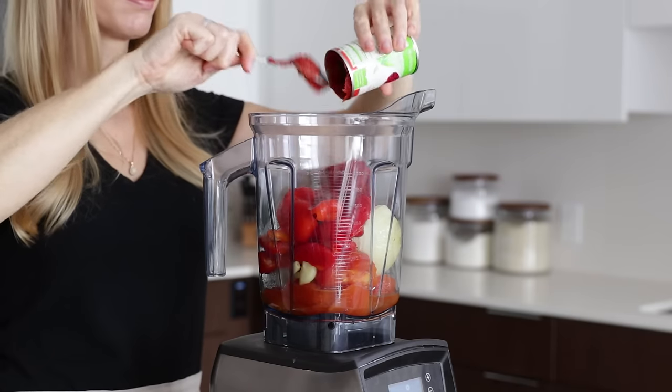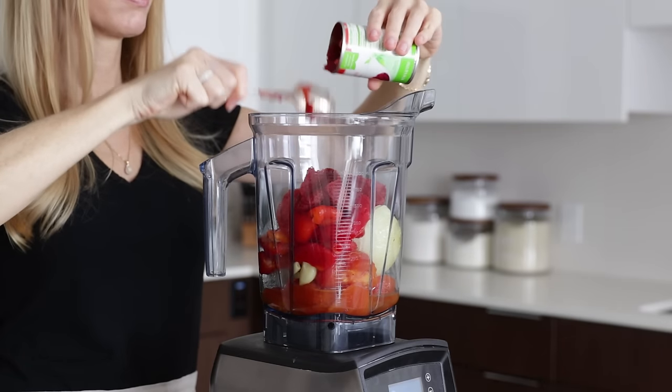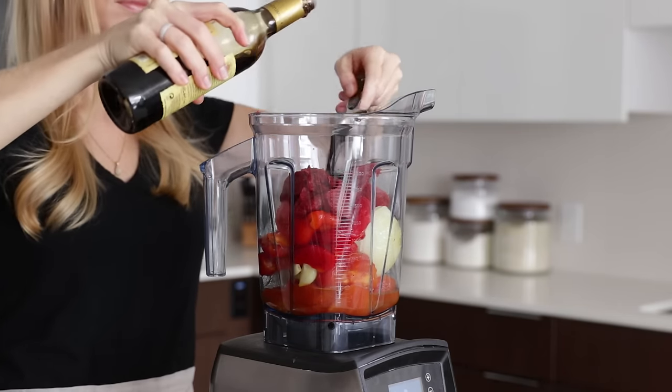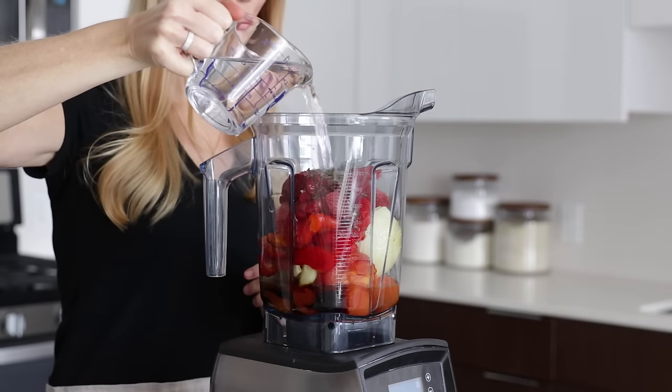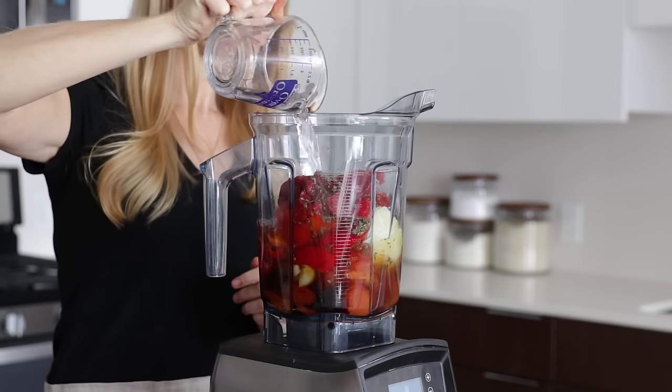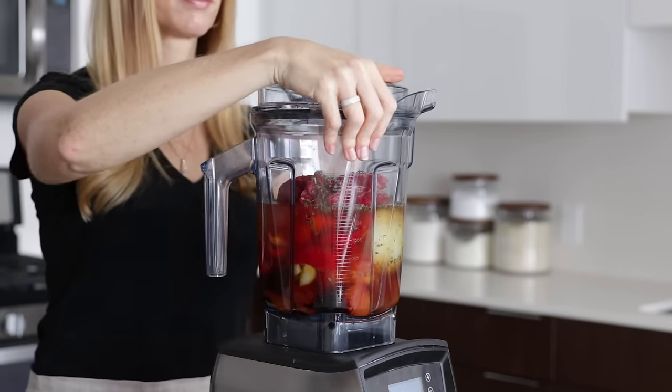To that, we'll add six ounces of tomato paste, one tablespoon of balsamic vinegar, one teaspoon of dried basil, and one and a half cups of water or stock. Then blend it all up until it's nice and smooth.